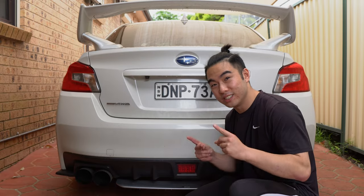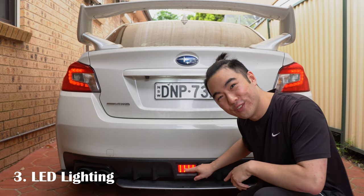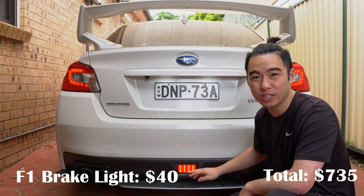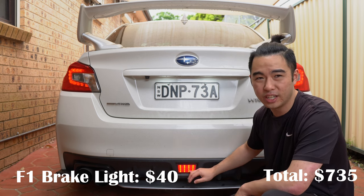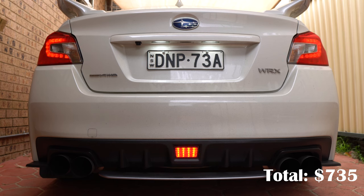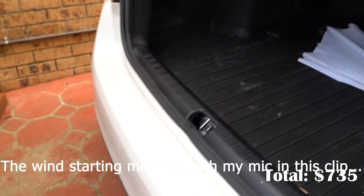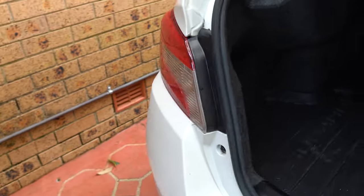Next up is LED lighting. First, I've got an F1 brake light — I got this off AliExpress for about $35 to $40 shipped to Sydney. From the factory my model came with just a fork light that didn't blink; you had to flick a switch and it just stayed on. With this one, when you step on the brakes it blinks, which is really cool — especially for the people who like to tailgate. The F1 brake light is easy to install: you slot it in, run the wires to the back of your trunk, and splice into the wires for your brake lights.